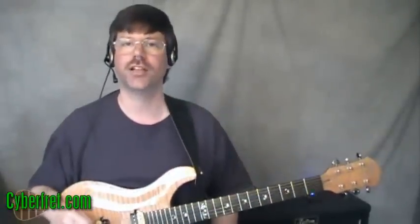So that was kind of what we're going to be taking a look at in this lesson — some Slash-inspired sus4 lead guitar licks. First of all, let's take a moment and talk about what a sus4 is.